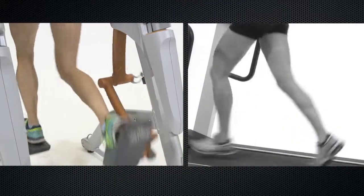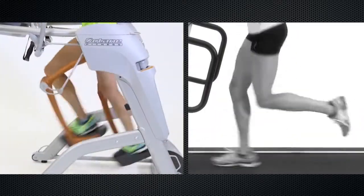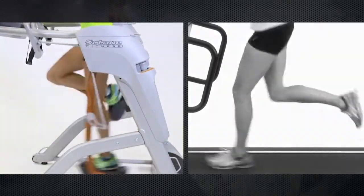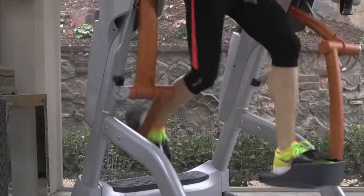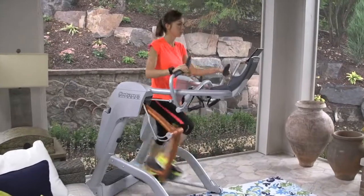The ZR8 keeps your hamstrings firing, whereas a treadmill lets you cheat a little because of the moving belt. The ZR8 is zero impact and is quieter than a treadmill too, with aircraft-grade aluminum legs and lighter pedals for higher performance than the ZR7.